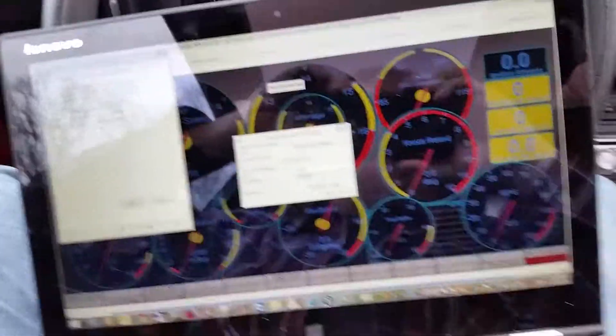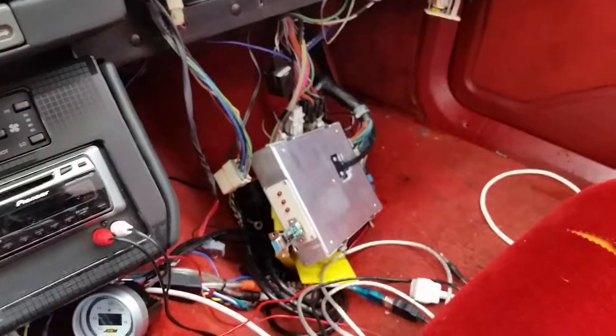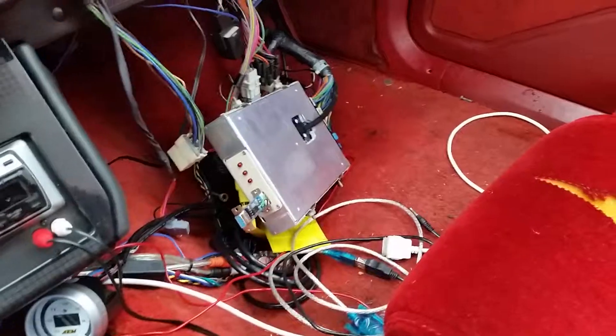Let's see if I can get this to work. That's my Megasquirt sitting inside of a GM case. It's modified with a little adapter to plug right into the harness.